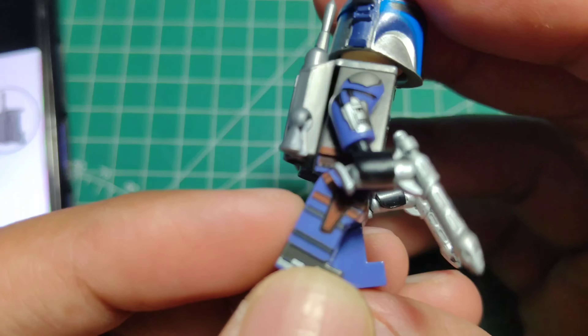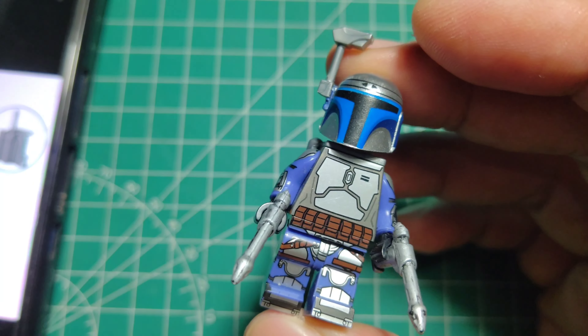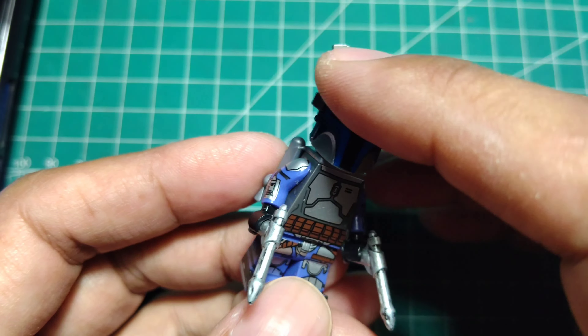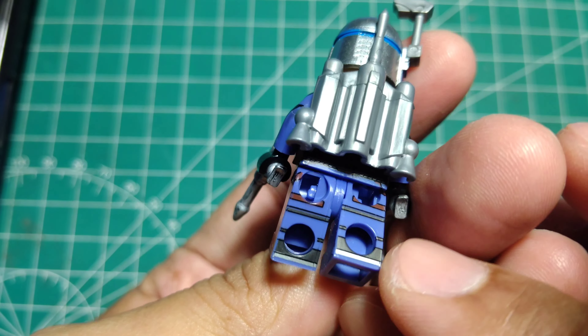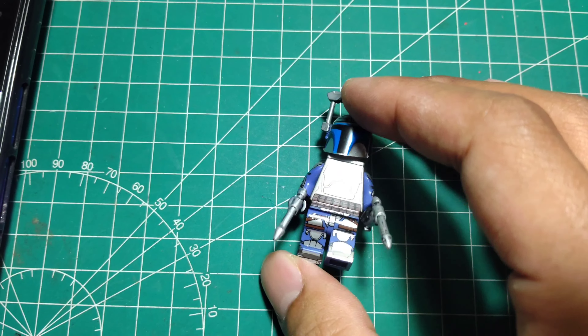Look at the detail. For you collectors of bootleg figures, if you know the comparison between Korwit and WM, WM is the winner on detail. Yes, look at the detail of WM.